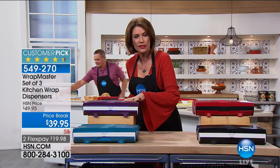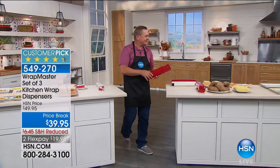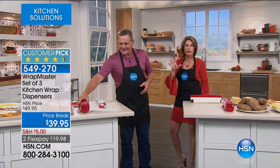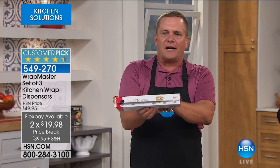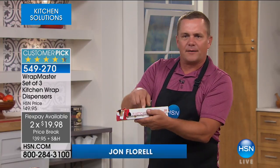Let's get started and show you how the Wrap Master works with John Florell, who is joining me now. This is such a clever idea — really one of those great ideas that until you see it, you don't understand how much you need it. Once you use it the first time, you'll understand why we've got so many high star ratings. We've all had those cardboard boxes from the grocery store for plastic wrap, tin foil, or wax paper.